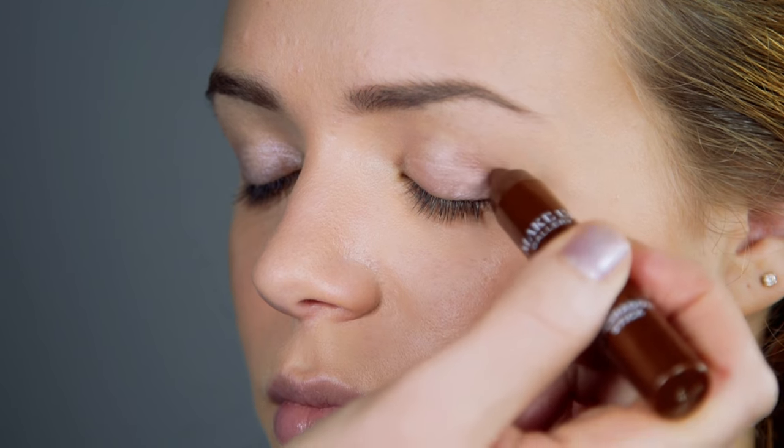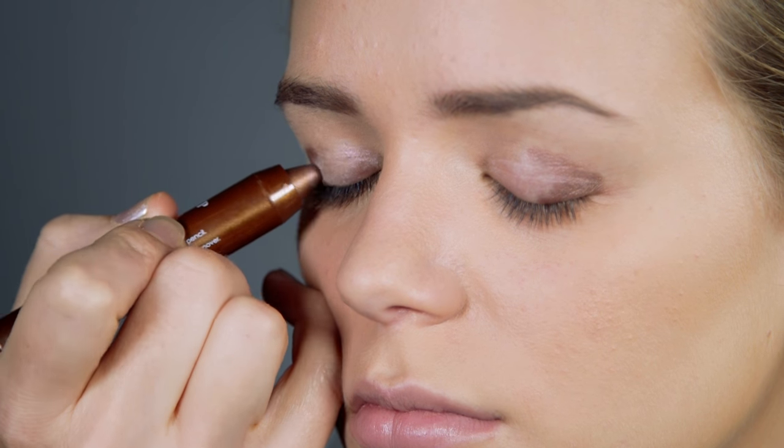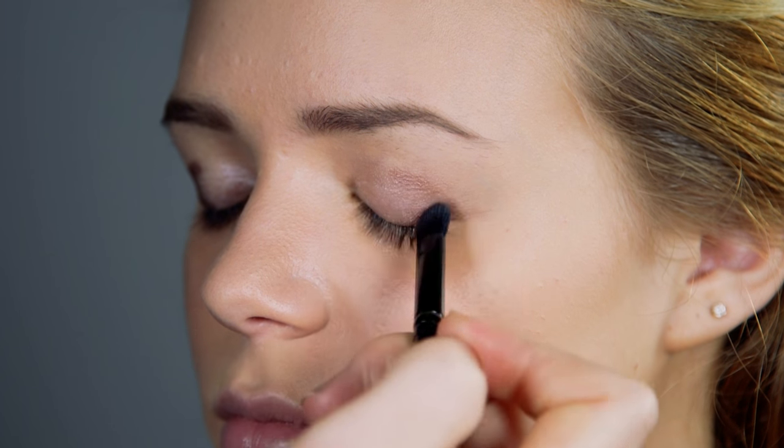Apply our antique gold eyeshadow onto the outer edges of each eye. Blend the eyeshadow with soft feathery strokes using an eyeshadow brush.